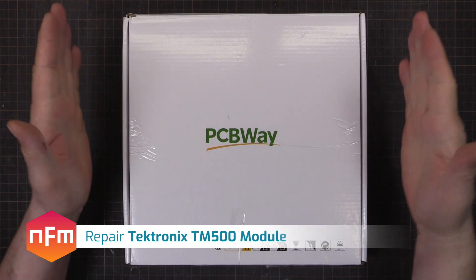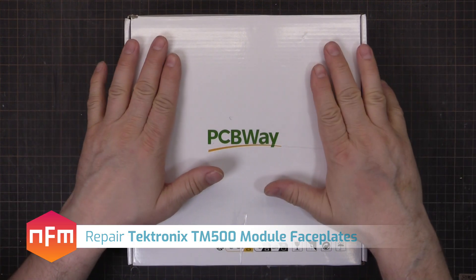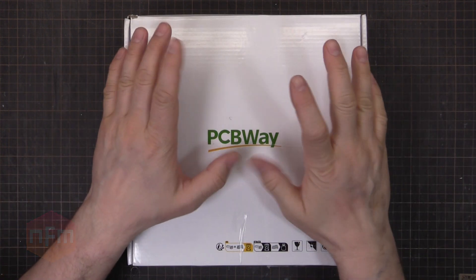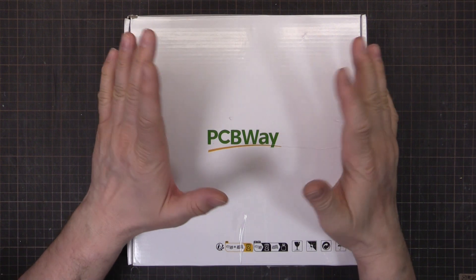Today's a PCBWay day, but it's not circuit boards. I needed some aluminium parts made, so I thought I'd use PCBWay's CNC machining service and see how it turns out.